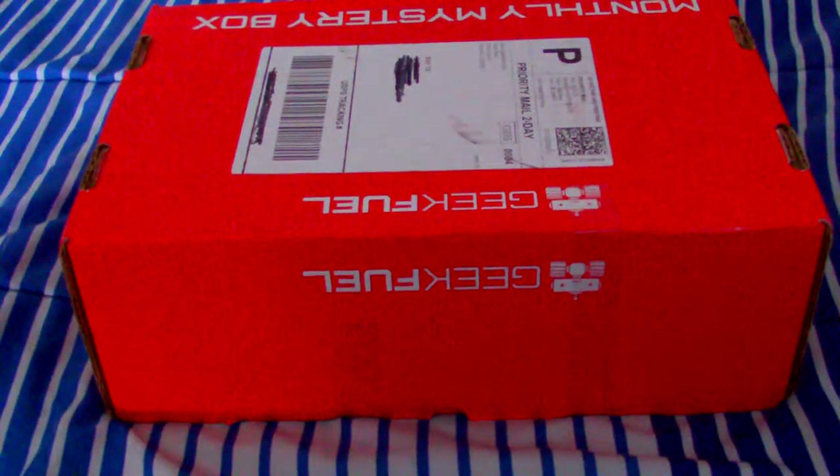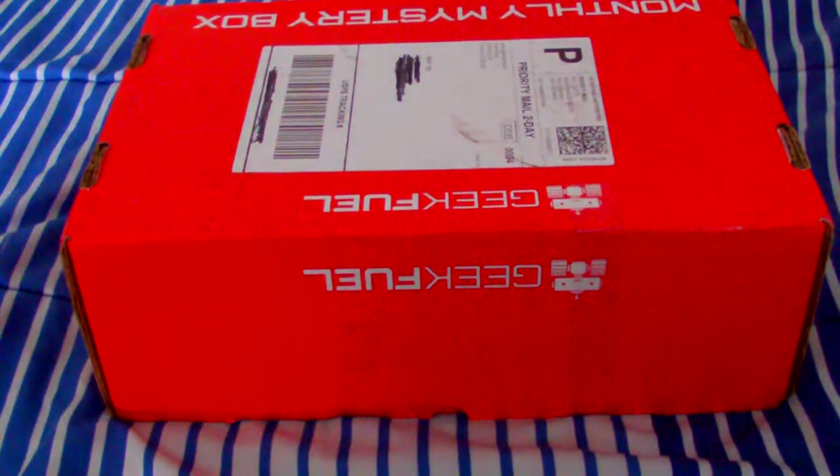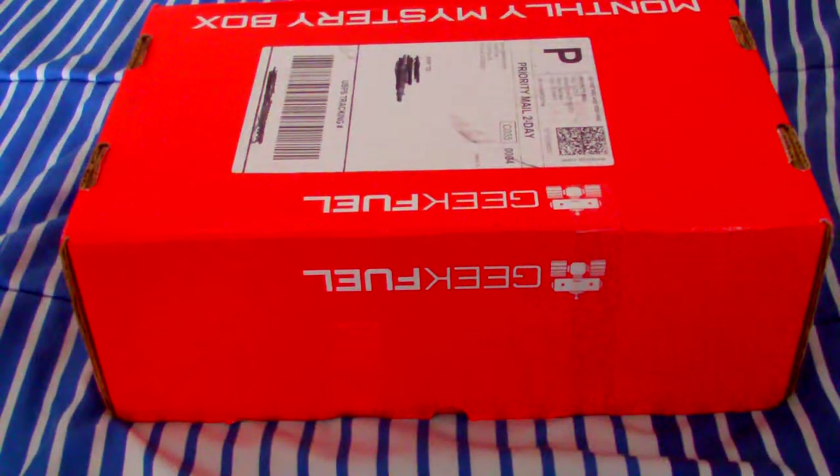Hey everyone, Steven here, aka Haywire, and today we're going to do an unboxing of GeekFuel. I decided to branch out from my regular loot crates and 1-up boxes, things of that nature, and go towards boxes I haven't looked at or gotten before. So this is my first GeekFuel box.